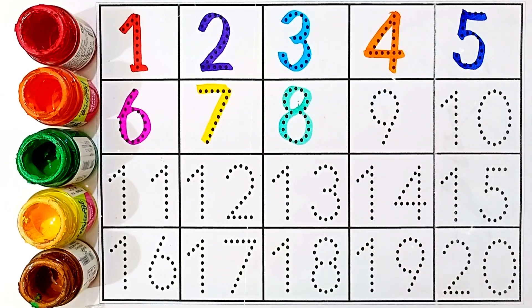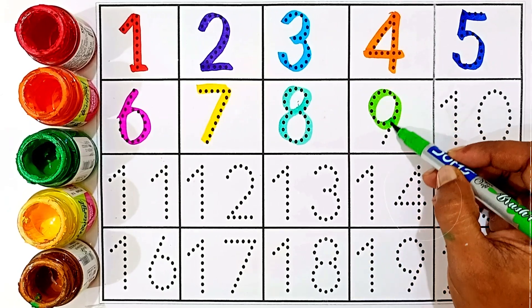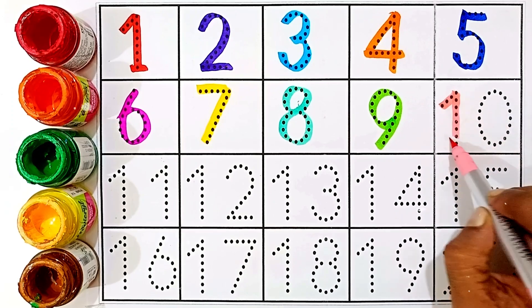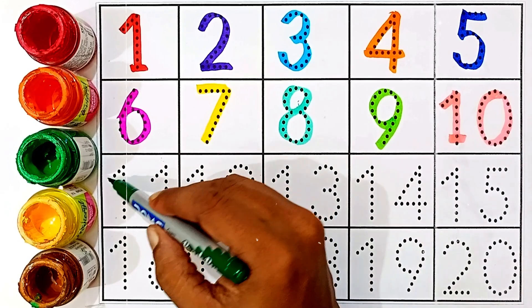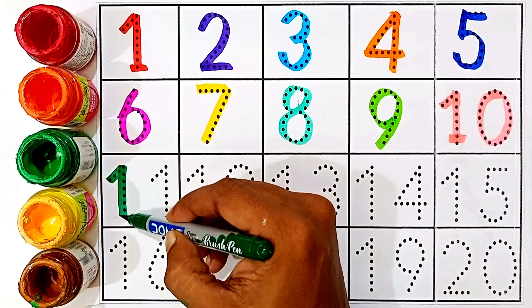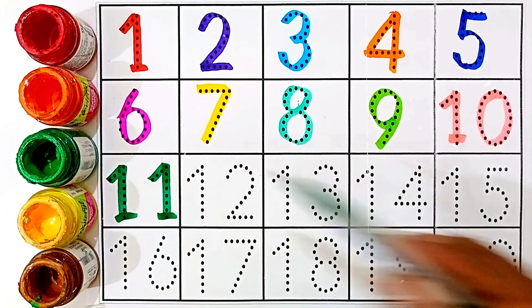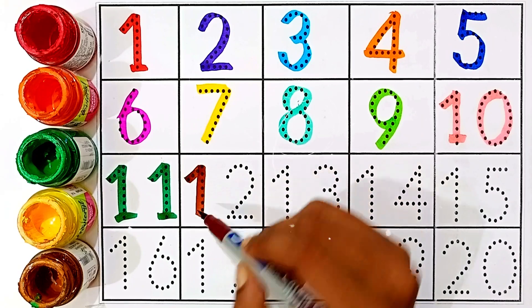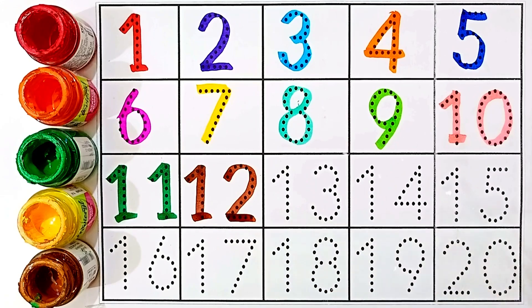Nine — light green color. Ten — one and zero, this number is ten. Eleven — green color. One and one, this number is eleven. Twelve — one and two, this number is twelve.